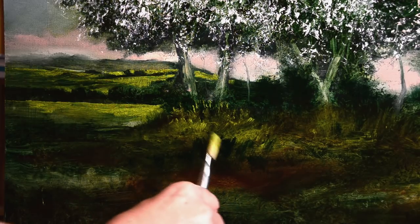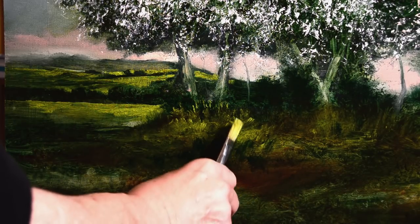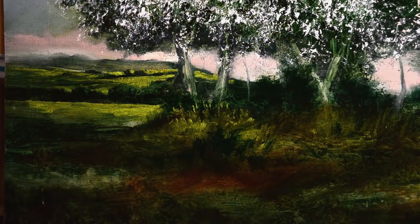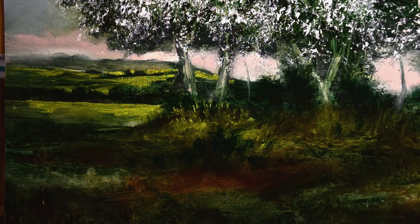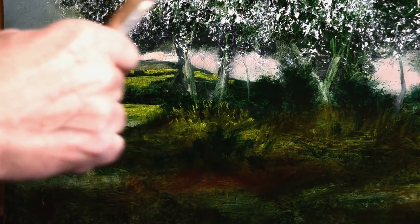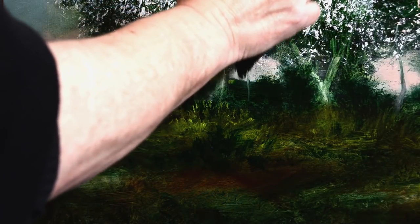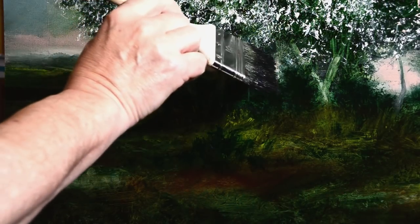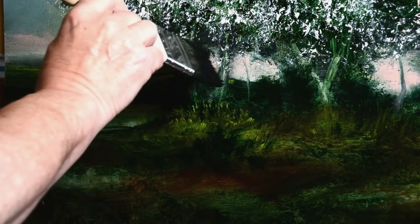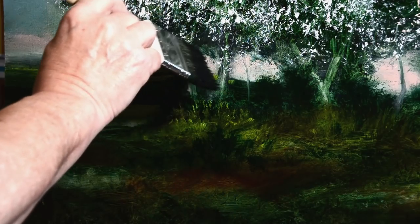I've moved on now to adding another colour, which is called - strangely enough - light green. That's all it's got on the tube, it's just called light green. It's excellent for the sun hitting grass, so I'm just carefully putting in a few little spots. I like pools of light on the ground - it's always been something that I find quite fascinating. So back to the big brush here, just to get a few slightly misty bits of foliage hanging down just above the horizon.